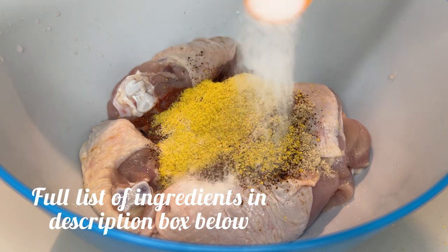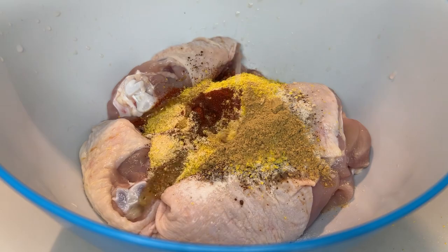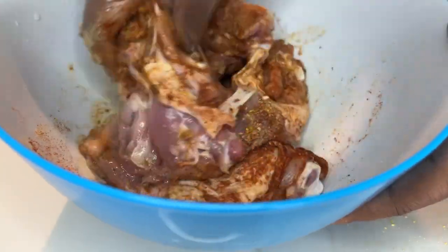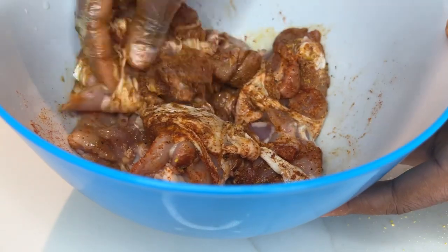I'll be leaving a full list of all the spices I'm using here and the measurements in the description box, so be sure to check it out. I'm giving this a quick massage just to make sure that all the spices penetrate into the chicken properly.